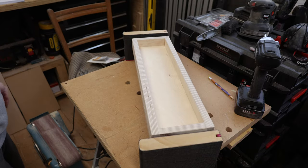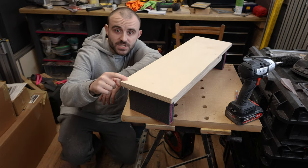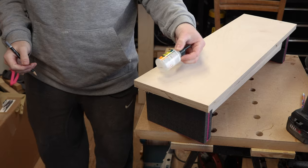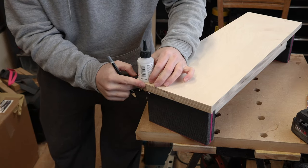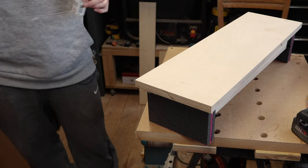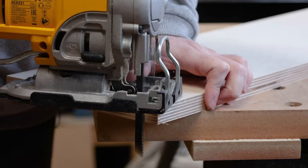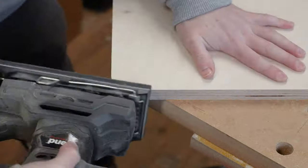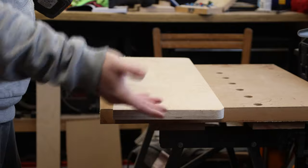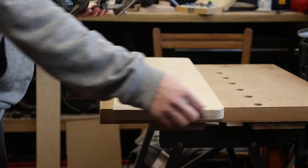Now I can think about sorting out the top. I want to keep it fairly simple but I do want to add a round-over to the front corners and an under-bevel underneath. I'll mark the round-over using something with about the right radius — a bit of super glue container — offer it up to the corner, and mark around it with a pencil, then remove that corner for a nice rounded shape. To create the under-bevel I'll flip the top over so the face is facing down and use a 45-degree chamfer bit in the router.